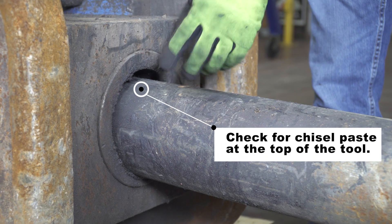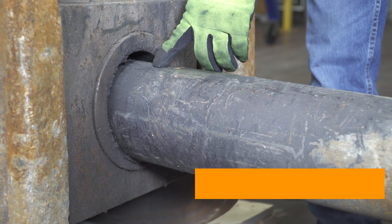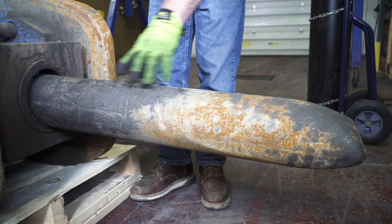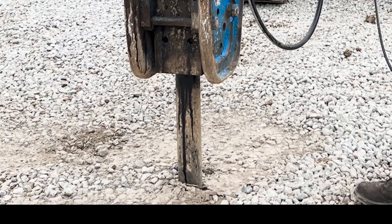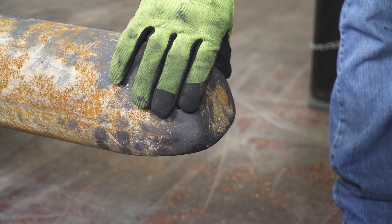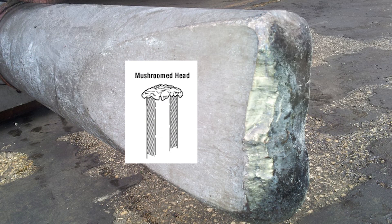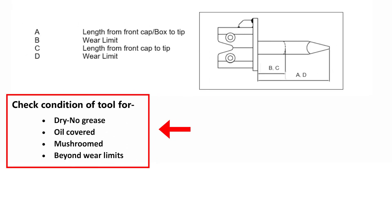Next, inspect the top of the tool near the front cap bushing. There should always be chisel paste present, which shows you're greasing the tool properly. This may be performed by either auto lube or hand greasing. If you notice the bit looks wet and coated in oil, it indicates the seals are probably leaking inside the hammer cylinder and dripping down the bit — if you see this you will need a new seal kit. Next, inspect the tip of the tool to see if it's in good, fair, or poor condition. If it were mushroomed out around the sides, that would indicate an operator was hammering too long in one spot, giving the tool a poor condition. Write the condition of the tool on the inspection form; refer to page three of the inspection form for examples of conditions.